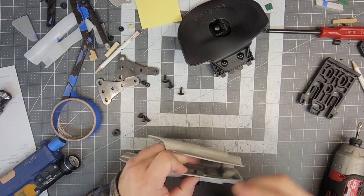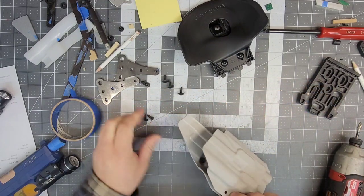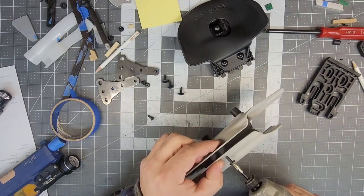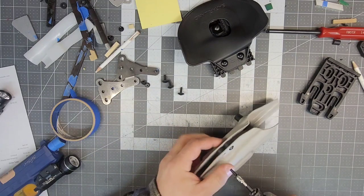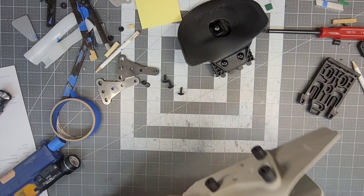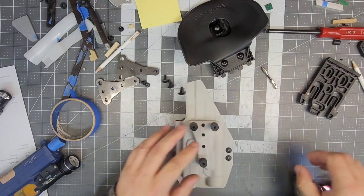Those are quarter inch posts, these are 0.375, and the screws are 0.4375. Let's get the QLS on.